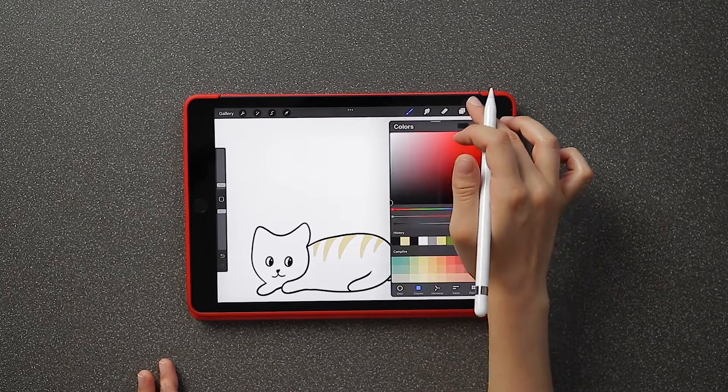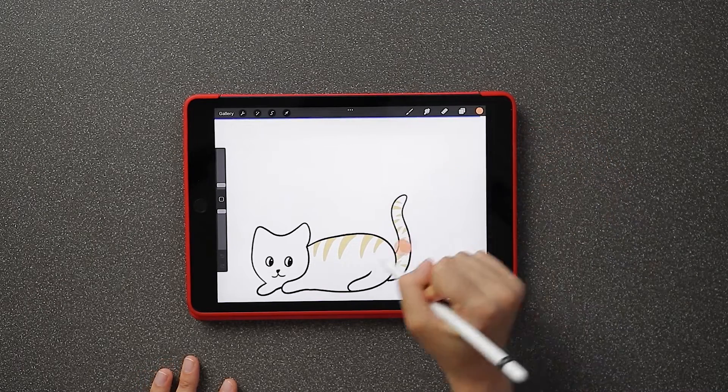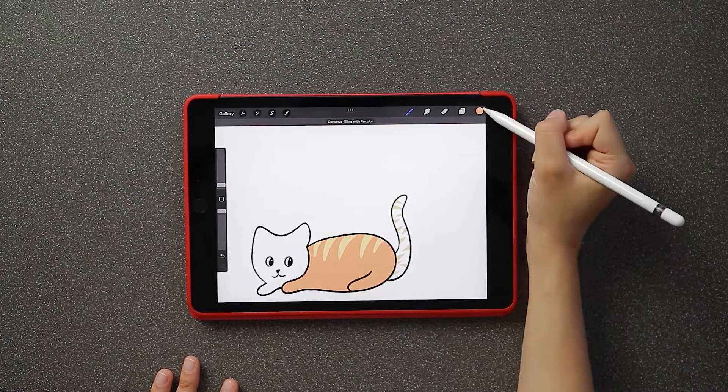Then go to the circular color tool and select an orange color from the campfire palette. Drag the orange circle to the cat's body to fill it in.